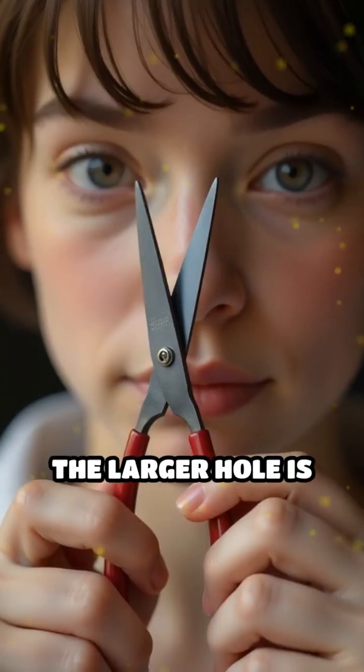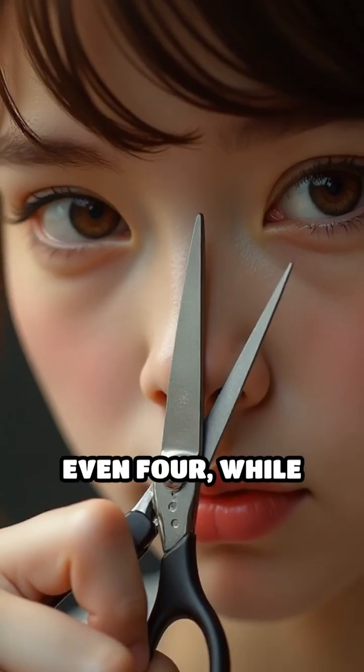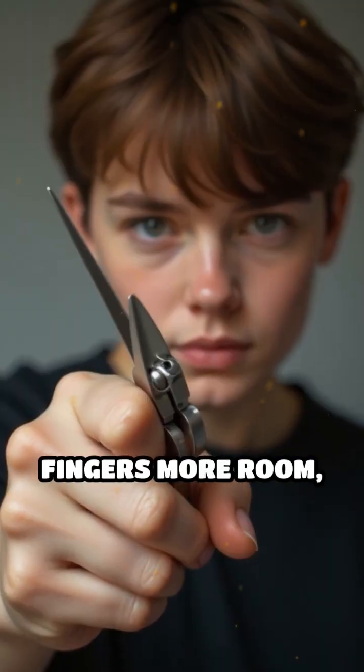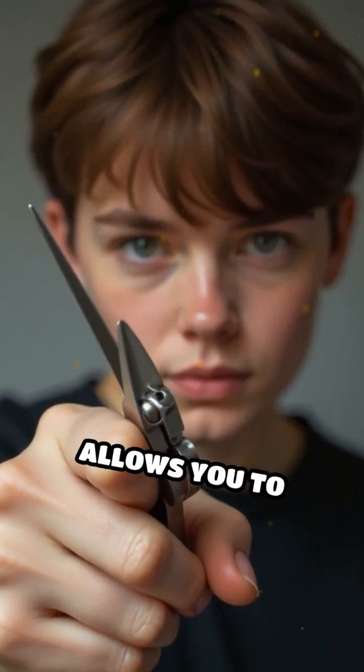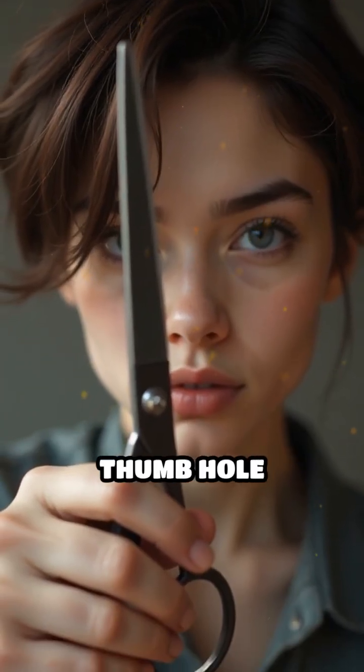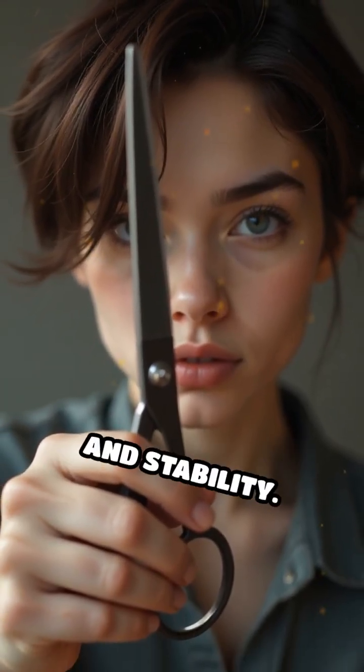The larger hole is designed to fit your fingers — usually three or even four — while the smaller hole is meant for your thumb. By giving your fingers more room, the larger hole allows you to apply greater force and maintain better control, while the smaller thumb hole ensures precise movement and stability.